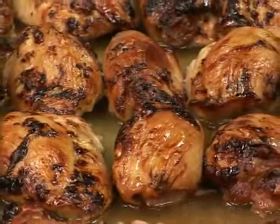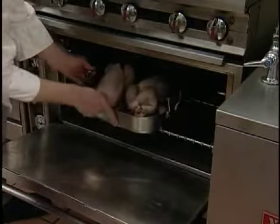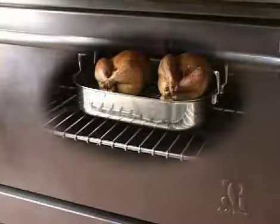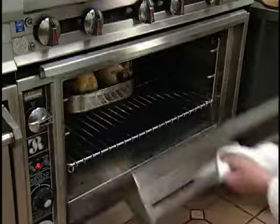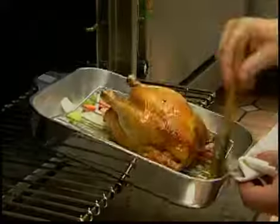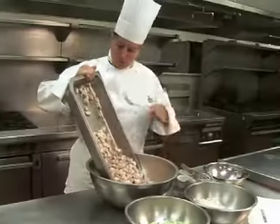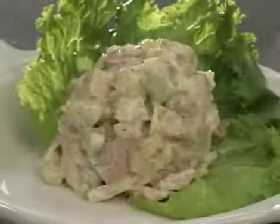Roasting and baking are considered dry heat cooking methods used for tender cuts of meat, poultry, and fish. No additional moisture or fat is added to the product using this method. Roasting or baking is often used for main menu items, but can also be used to pre-cook items for other preparations, like chicken salad.